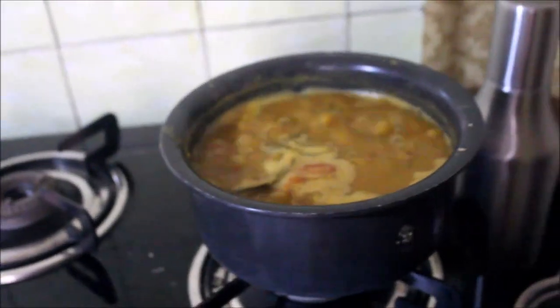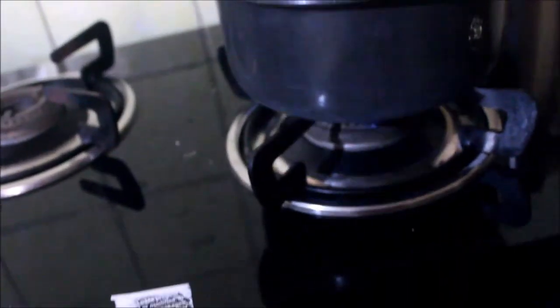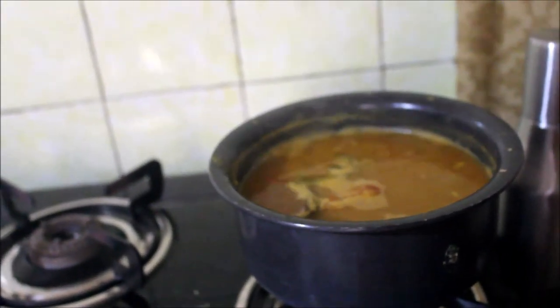We will boil this till it comes to a nice curry consistency and then switch it off. Our dal is boiled nicely and now I am going to switch off the gas and cover it. Let the dal, the moong dal, come together nicely after it cools a little before you serve.